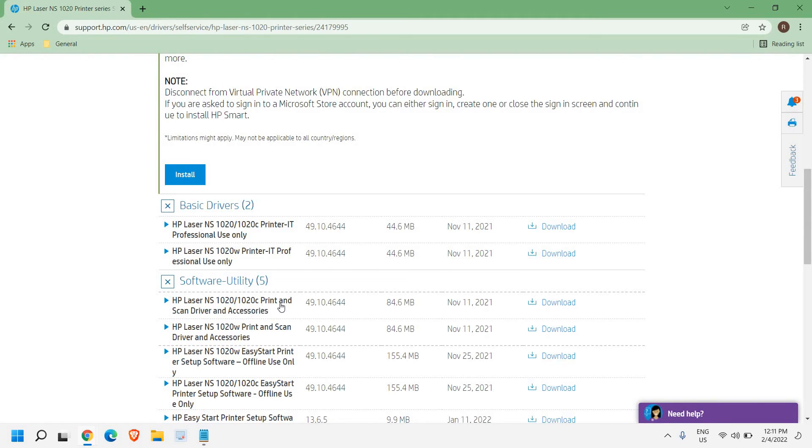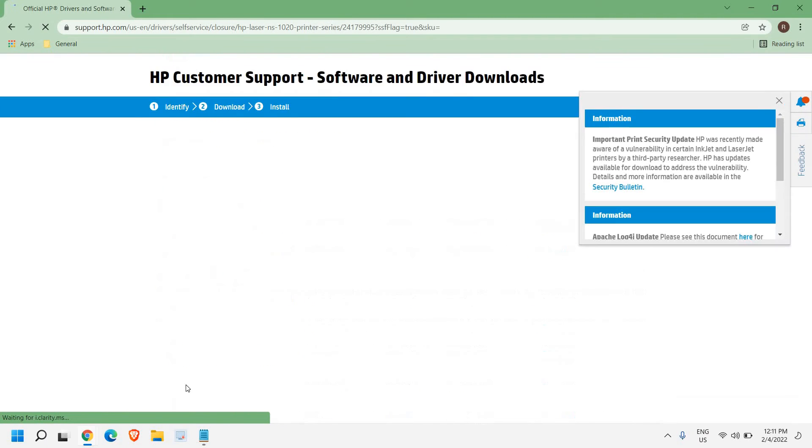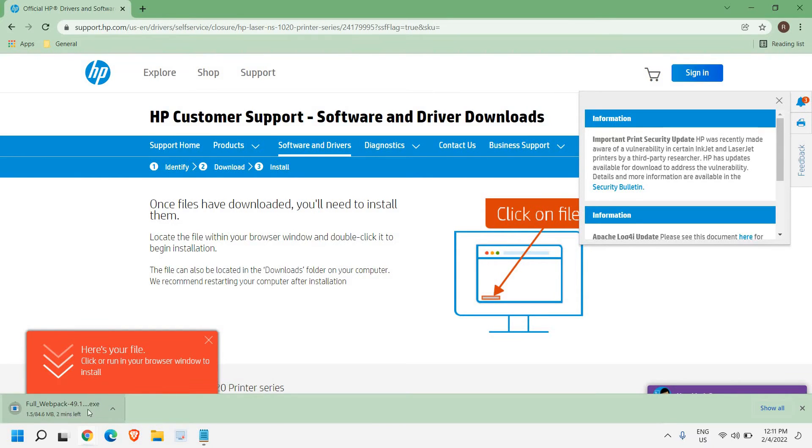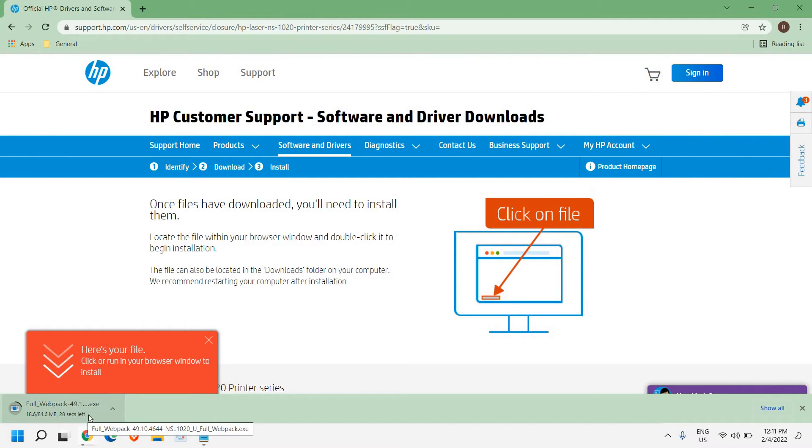You can see right here I have the HP Laser Print and Scanner Driver. I'll click on that because it has everything in it and it is more convenient to use. Once you click on that, the files will start downloading — you can see it on the left-hand side as it downloads.